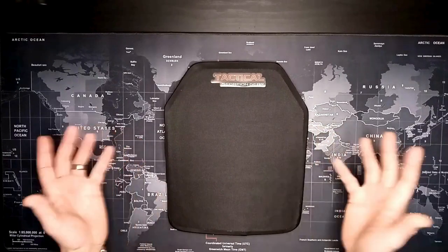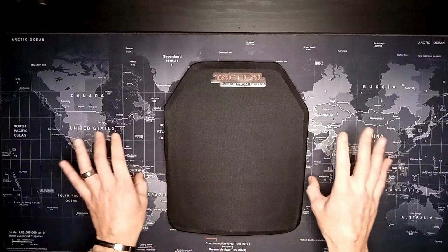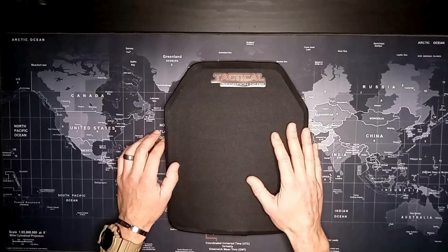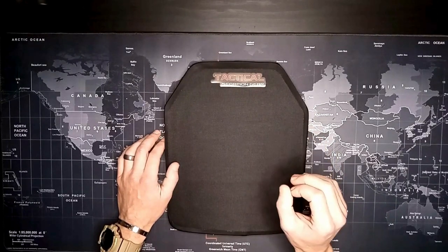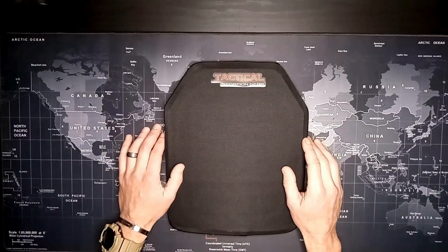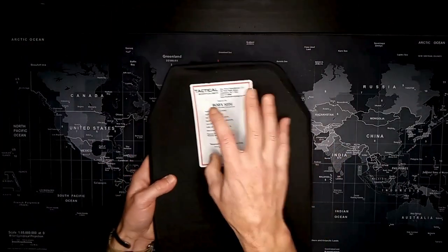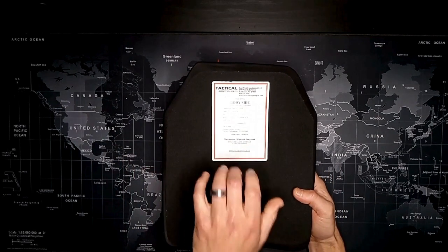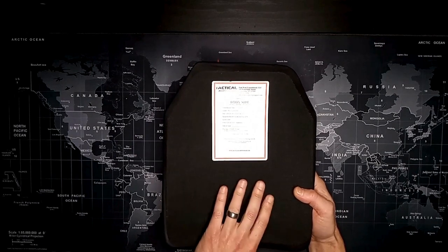Like I always tell you guys, I'm a nut with reviews — I go down the wormhole on everything. I was really impressed. For the price, I think I got this off eBay for about 65 bucks with free shipping. It's only five-sixteenths of an inch thick — very narrow, very lightweight. It complies with NIJ standards and is NIJ tested, so it meets their standards for Level 3A.